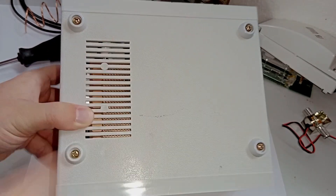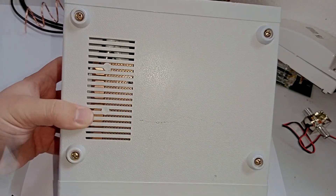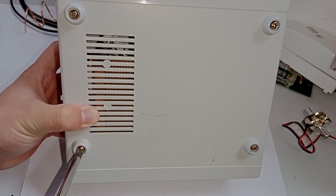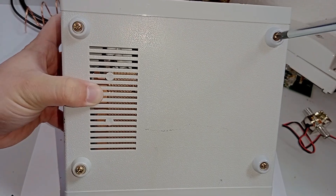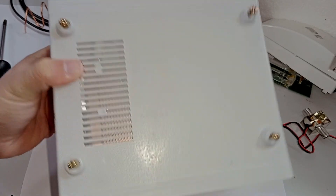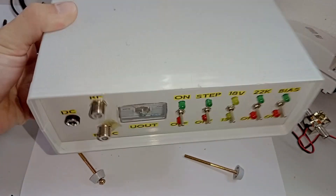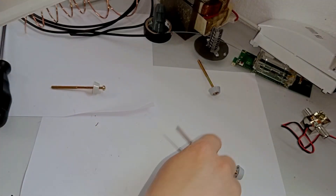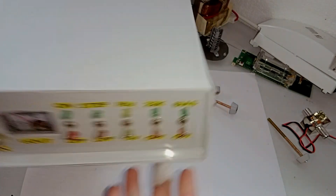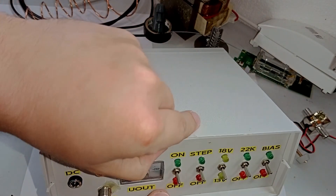Now let's take it apart. There are four legs on the box and they also house the screws which hold the entire thing together, so it's quite easy to take apart — you just take out all four screws. Once all of these screws are loose, the legs should just come out. You can see the screws go through the entire case and now we should be able to lift the upper cover.